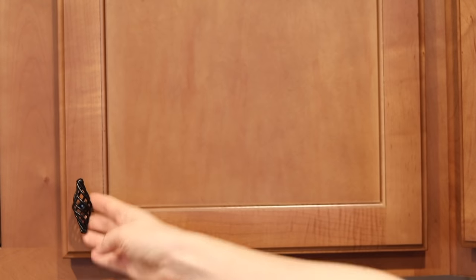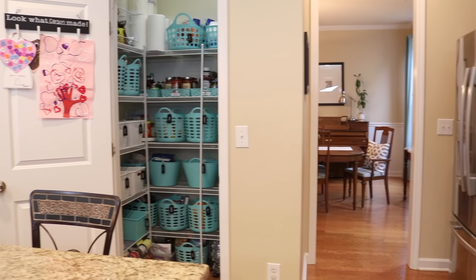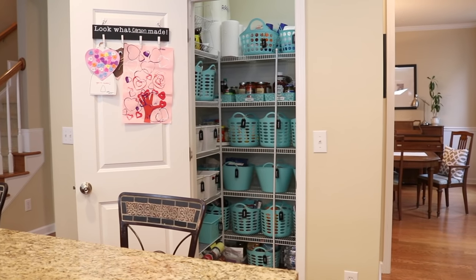Those are my tips for organizing the pantry and I would love to hear yours. So many of you have been tagging me in photos on Instagram and Facebook, so definitely keep doing that — I love seeing your organized spaces. And if you're brand new here, don't forget to subscribe because I post videos every week to help you live organized and on a budget.